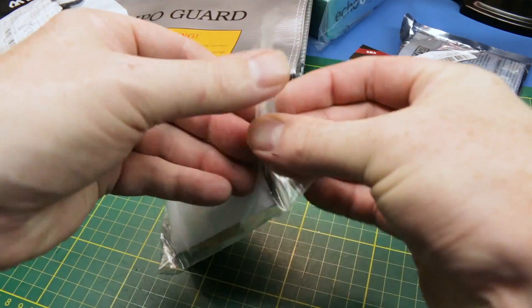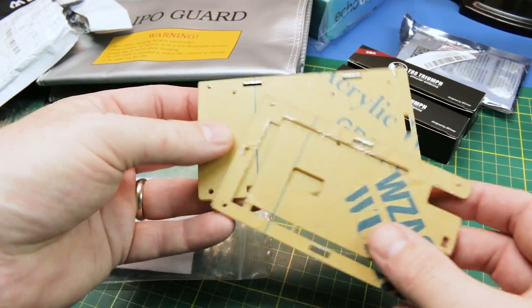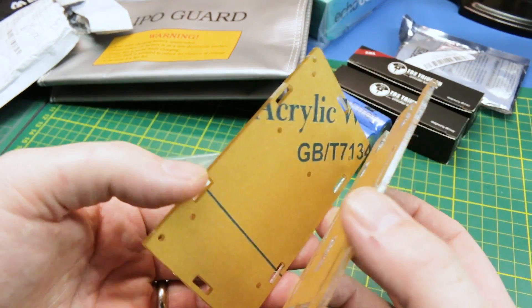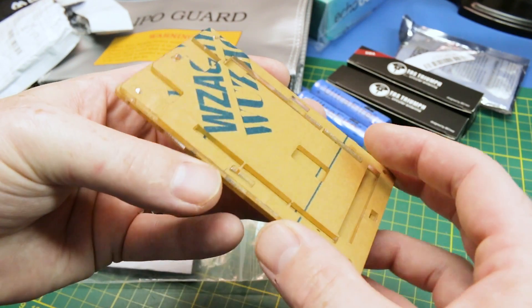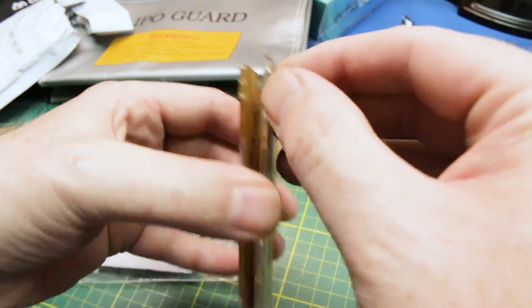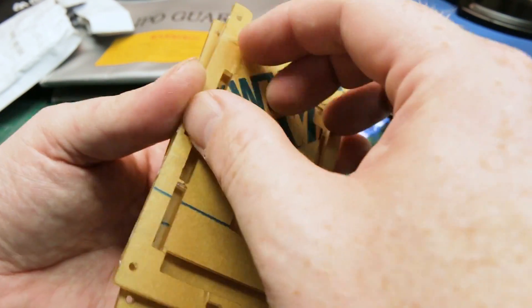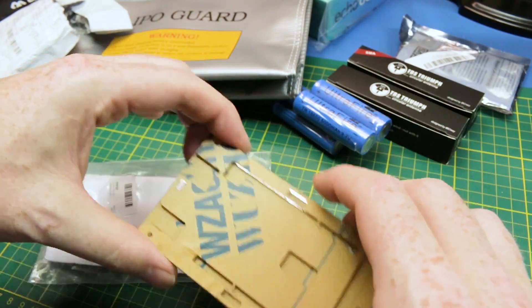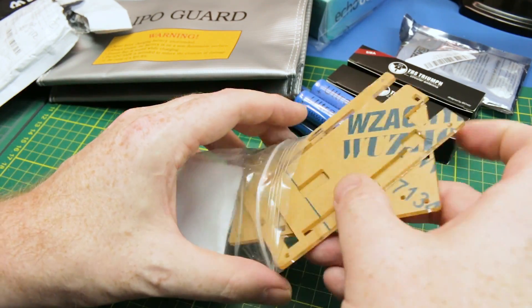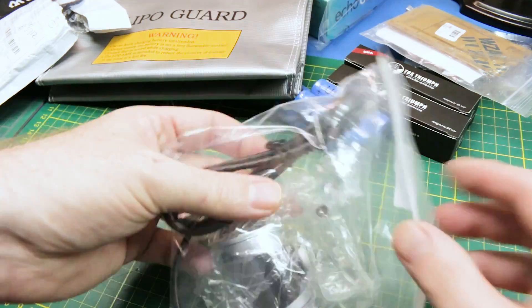Next up, we got a case for the Arduino Mega. I have a new 3D printer coming, but when I ordered these I didn't, so I bought some of these acrylic cases. You just peel the paper off and then they're transparent acrylic — a proper case for the Arduino Mega, which I'm going to be using in that big robot project coming up.